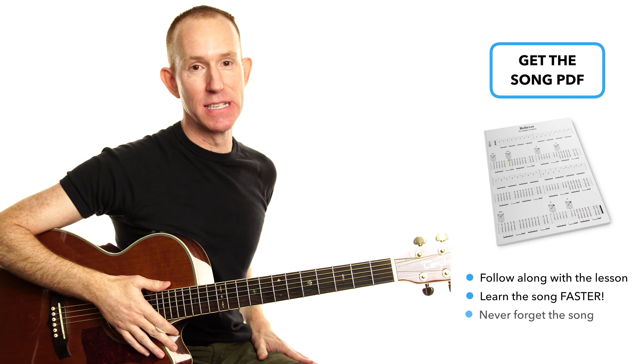Hey guys, I'm Andy and this is Nail Guitar, the channel where I teach you to play songs acoustically so that you can play them without a band — and this song is perfect for that. I keep things super simple, focus on the essentials so that you can get performing as soon as possible. As always, I have for you a free song guide.